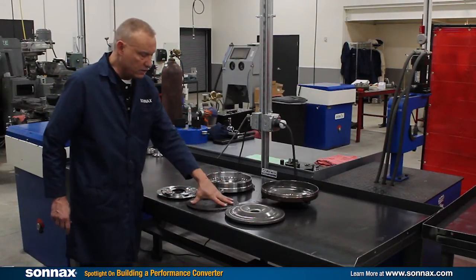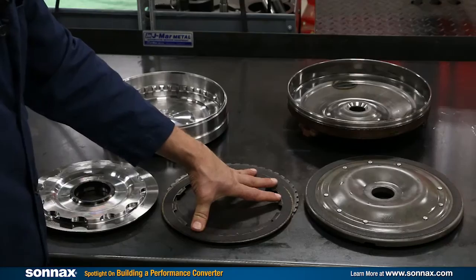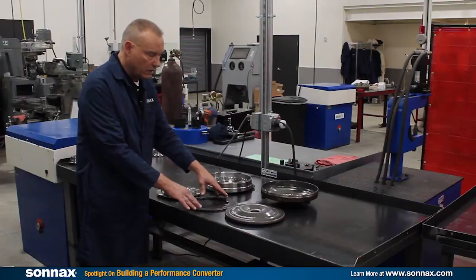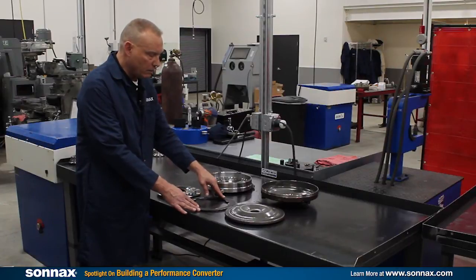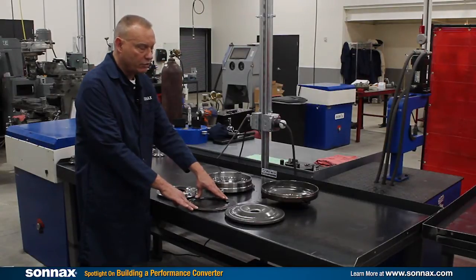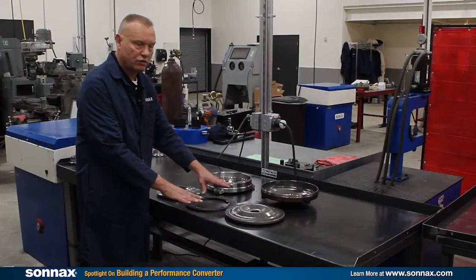The other thing to know is about the material itself. Exclusive to Sonnax, we have access to the OE material, and it's really nice to be able to put that in the kits and have the clutch material calibrated to the units dead straight away.